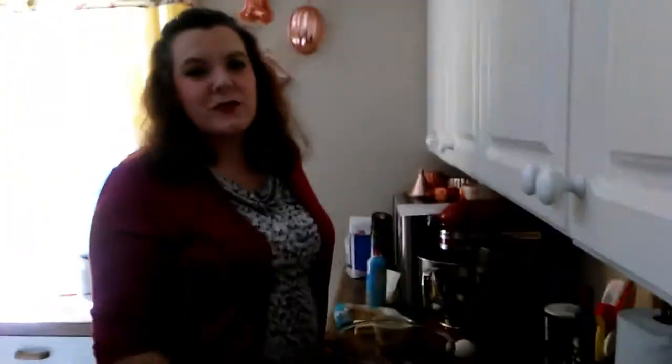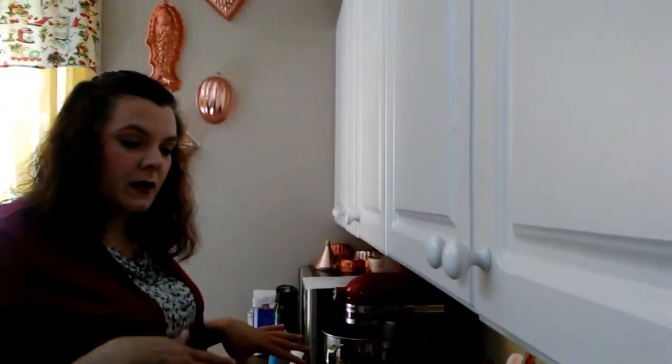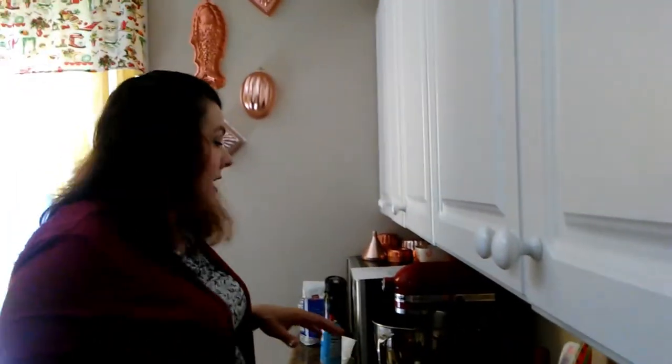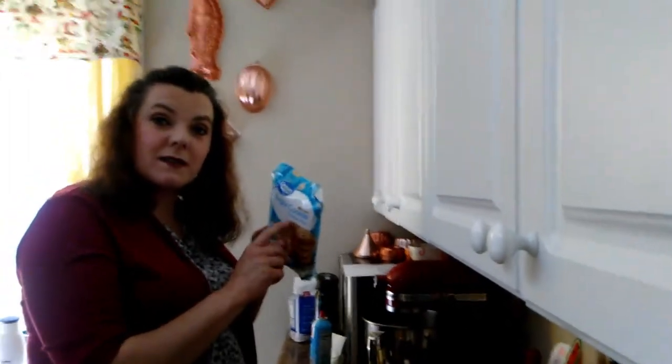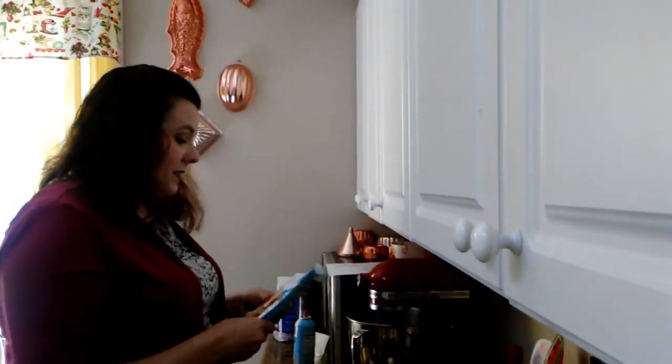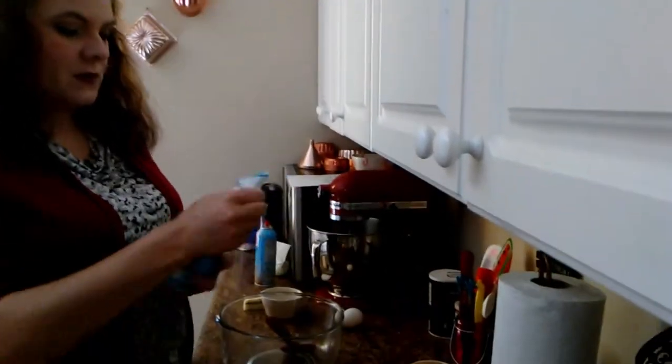Hi foodie fans! July 12th was National Pecan Pie Day and I completely missed it — schedules got busy. But we're going to go ahead and make our pecan pie treat today: easy pecan pie bars, and we're going to use a sugar cookie mix to make the crust. We'll see how this turns out!